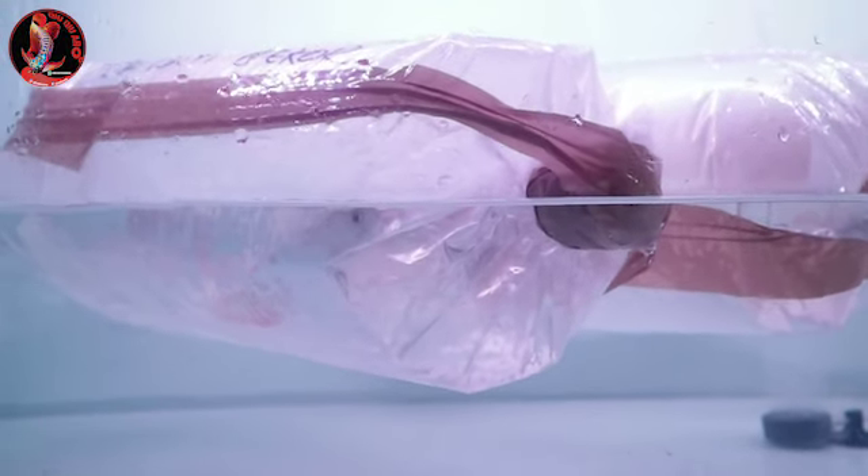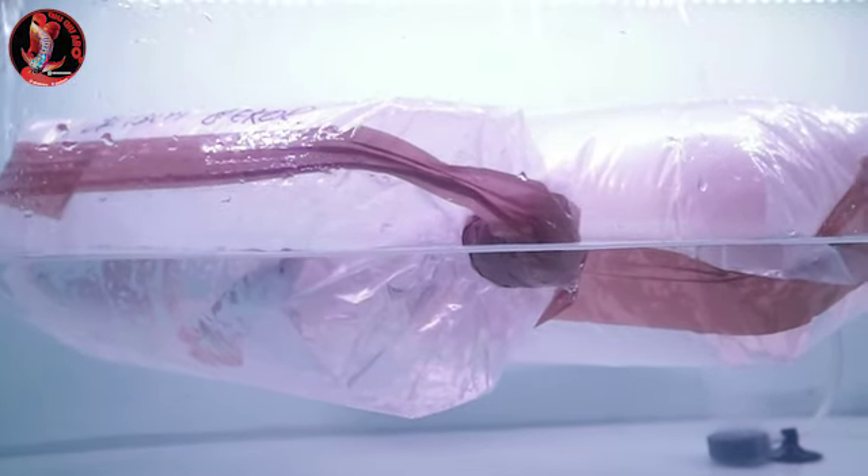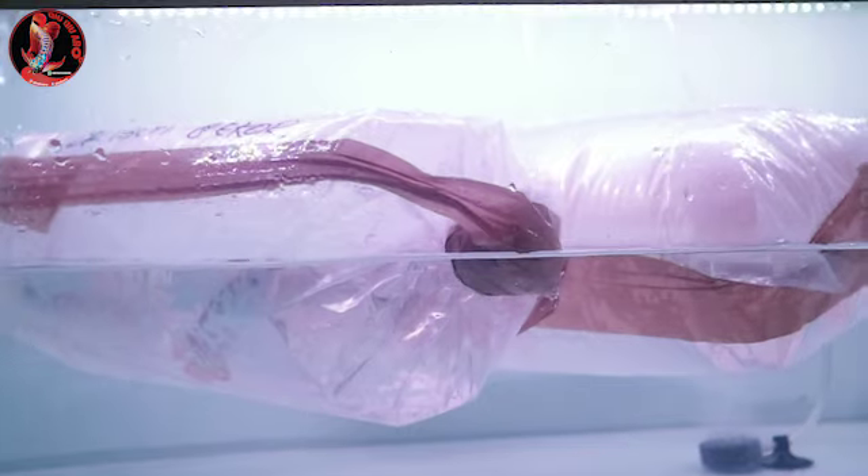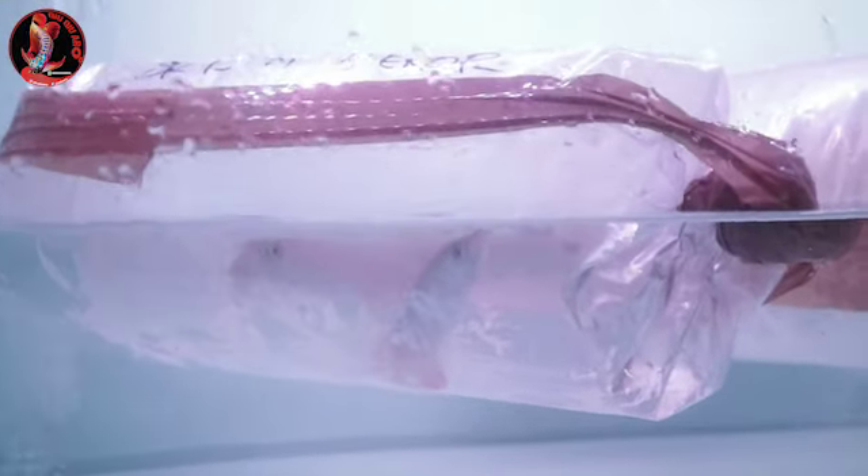Kalau untuk para pemula, begitu packingan datang jangan langsung dibuka. Karena kalau plastik dibuka, nanti ikan akan mengalami stress atau mengap-mengap, karena dia belum adaptasi dengan air yang baru. Jadi kita wajib seperti ini supaya ikan bisa adaptasi.